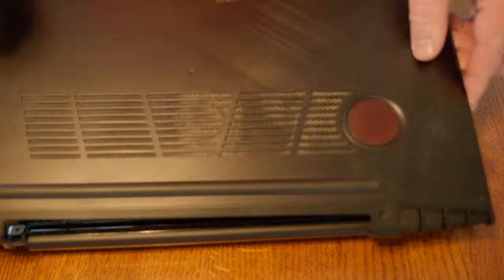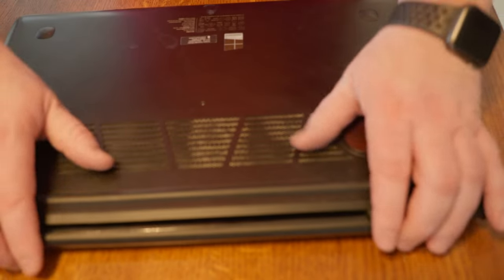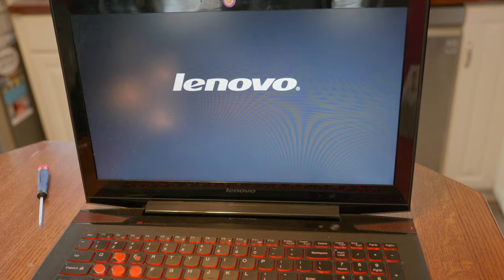Now at this point, rather than screw everything back in for the cover, I decided to put the cover over it, flip it over, and give it a shot. And what do you know? It booted right up. Because I already cloned the hard drive, it should just start right up. So at that point, I decided to screw down the bottom cover, and it was onto the screen.